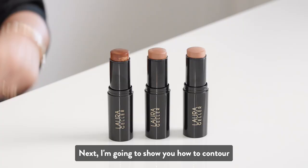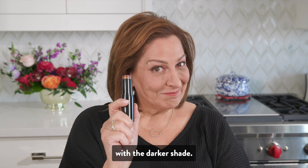I love this shade because it adds a bronze look without looking at all orange. Next, I'm going to show you how to contour with the darker shade. This one is Espresso Martini.